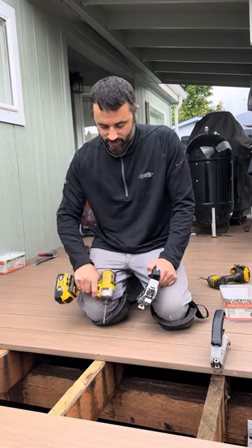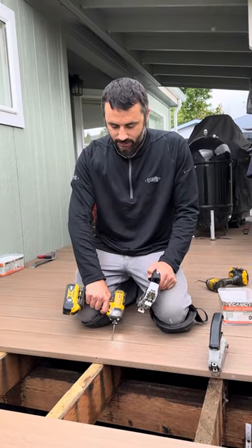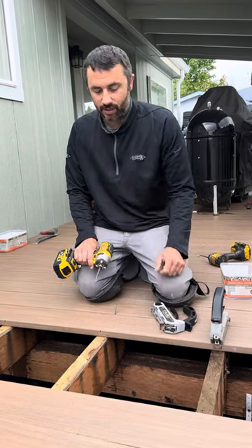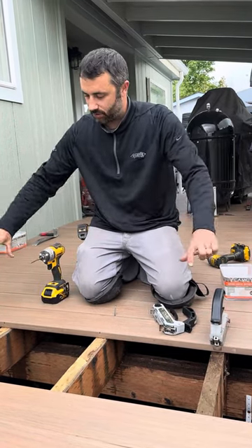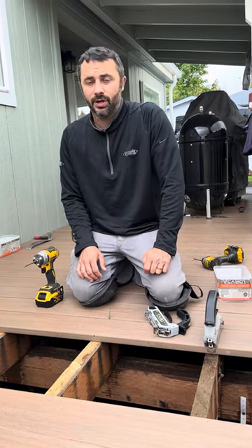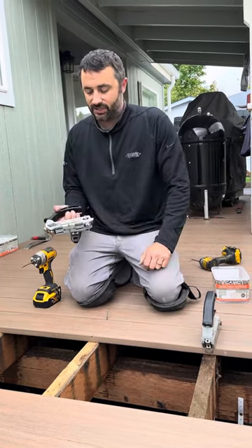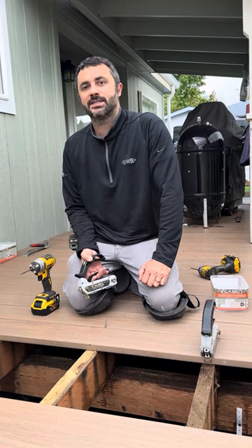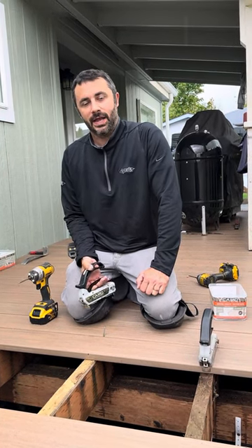If you need to remove a board in the future, you can do so without a special tool. You can remove multiple deck boards, pull one out, fix any damage, and you're good to go. Check out this tool — we have it in store at Kits Out Mobile Home Outfitters in Bremerton. You can also find us online at KitsOutMobileHomeOutfitters.com. Have a great day!